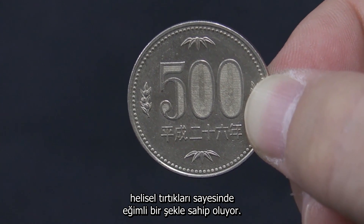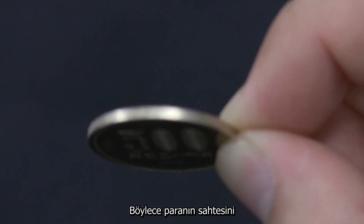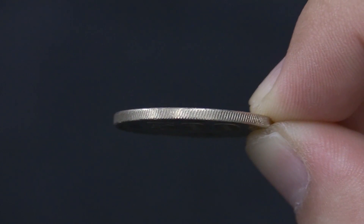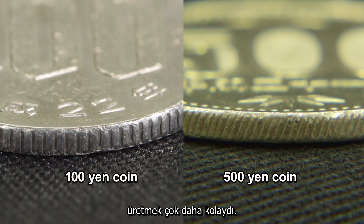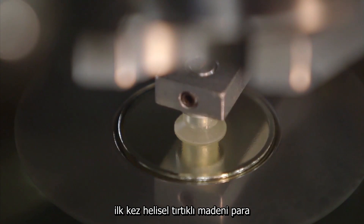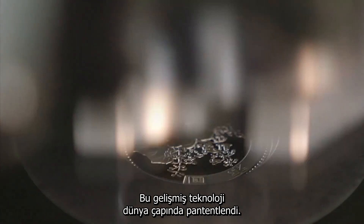The edge of the largest value 500 yen coin is helically milled to give it a pattern of slanted grooves. This makes the coin much more difficult to fake. Earlier coins had vertical grooves that are easier to mill. The Japan Mint developed the world's first method for mass producing coins using helical milling. This advanced technology is patented worldwide.